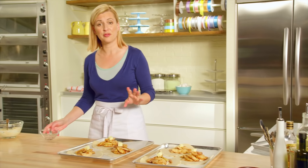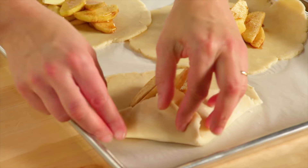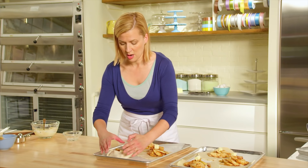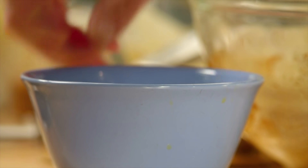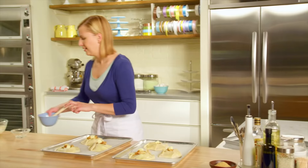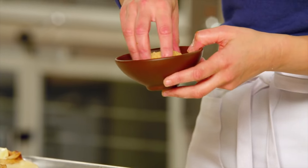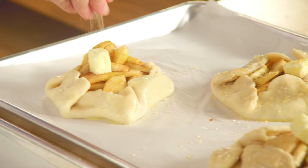And now for the fun of folding — just right over the fruit, and you want to overlap the folds. Remember, it's not supposed to be perfect. I brush a little egg wash; this adds shine and also helps to hold the galette folds in place. And the finishing accent: a little turbinado, a dry coarse brown sugar that adds a nice crunch and a hint of sweetness.